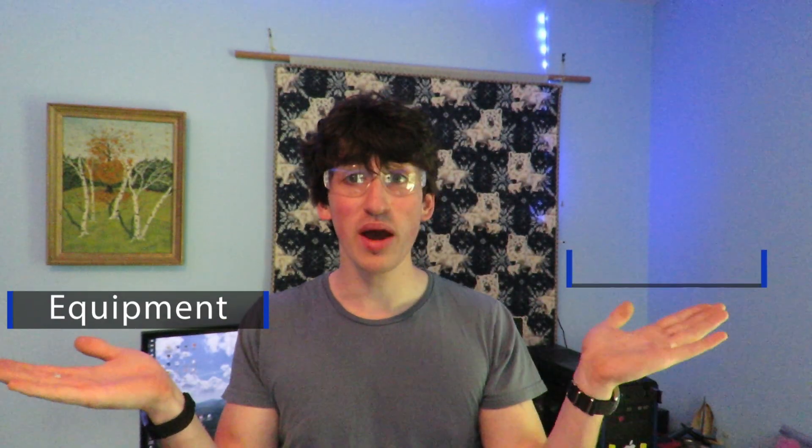I will show you the equipment you will need, teach you how to make them, and give you a brief explanation of how they actually work. If you watch all the way to the end, I'll even show you what happens when you break one underwater.